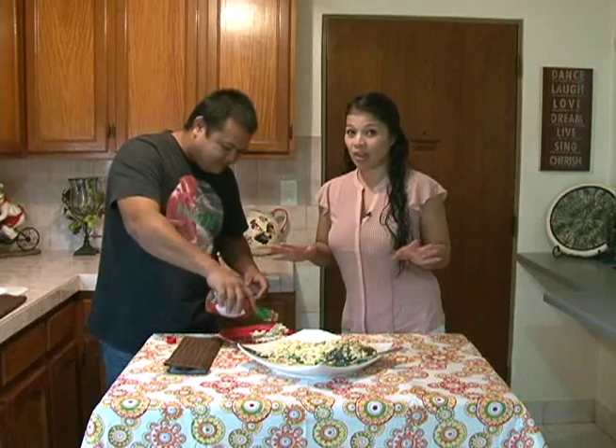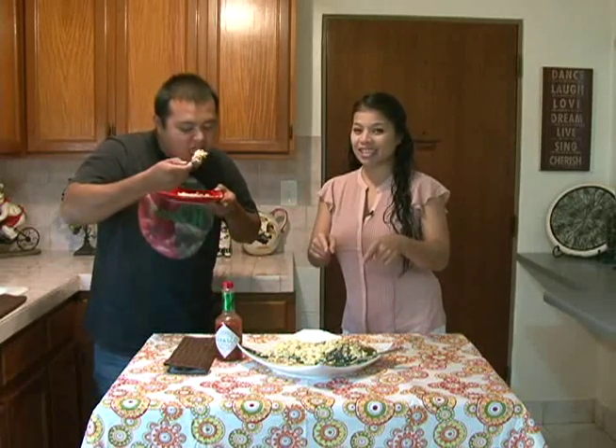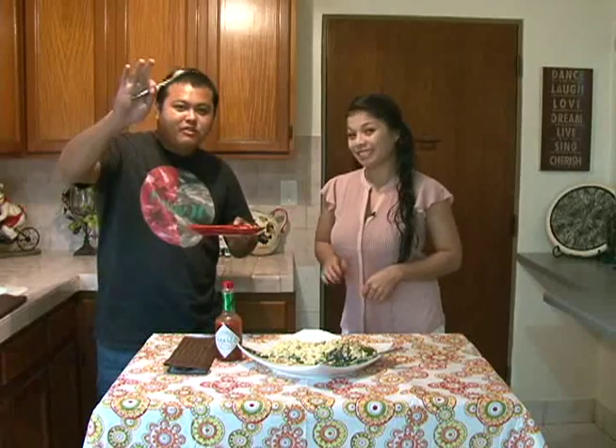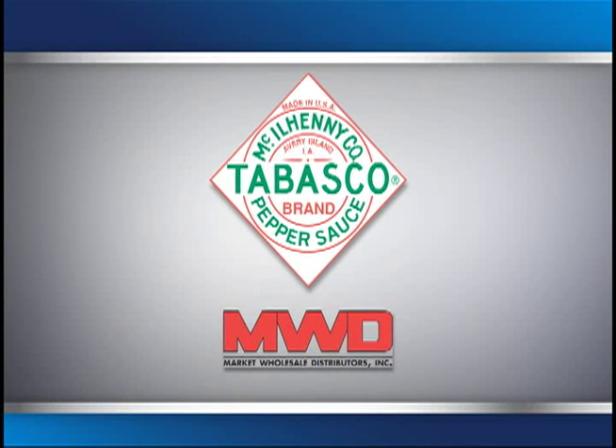Remember, for more recipes that add Tabasco and a world of flavor to your dishes, visit Market Wholesale Distributors on their Facebook page. Thank you, Guam, and adios — we're going to get to eating. Adios, Guam. E-Cusina Tomorrow, brought to you by Tabasco, distributed on Guam by Market Wholesale.